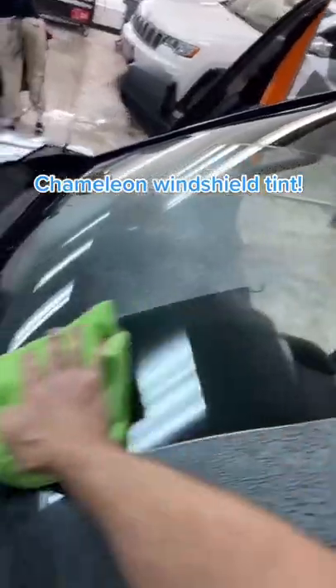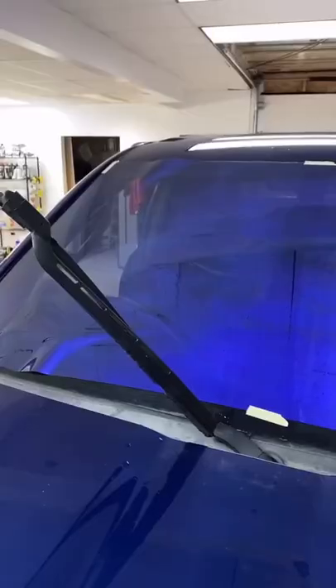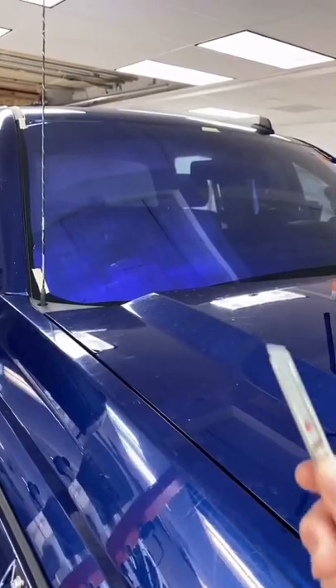We're going to be tinting the front windshield with our chameleon tint. First thing you always want to do when laying any type of film is to prep the surface — make sure it's all nice and clean. Then we're going to spray a little bit of water and hit it with a dryer sheet to prevent the film from sticking to the glass.